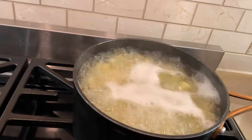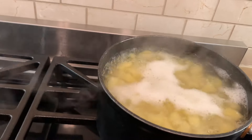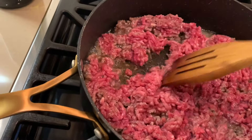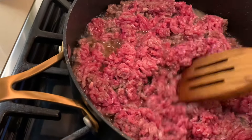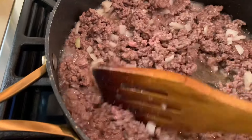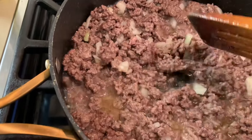My potatoes are ready — shut it off. Chop up some onion, saute your meat a little bit, put in the onions, and saute for about a few minutes or so.